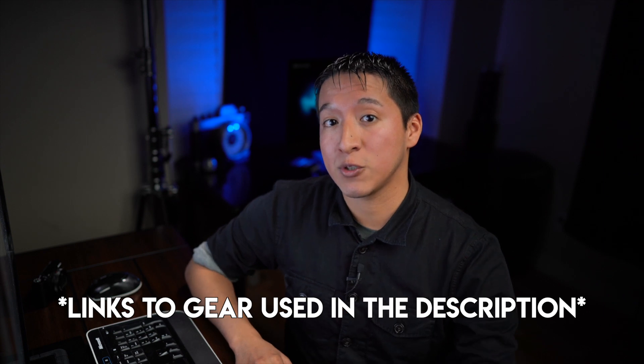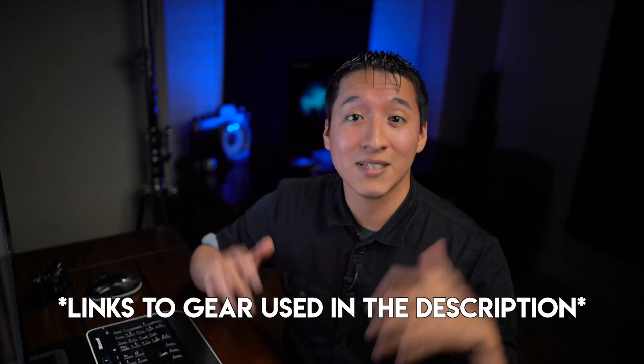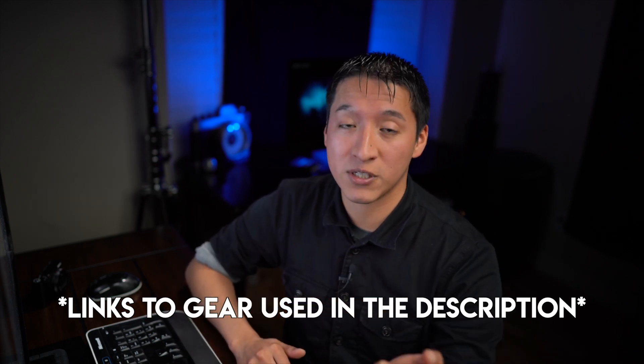If you're interested in the gear used for this shot, it was the A7R II with the 85mm G Master. I'll leave links to everything used in this shot in the description area below, so definitely check that out if you're interested.